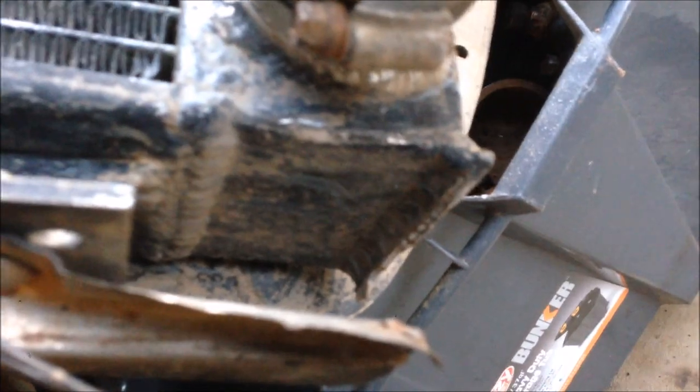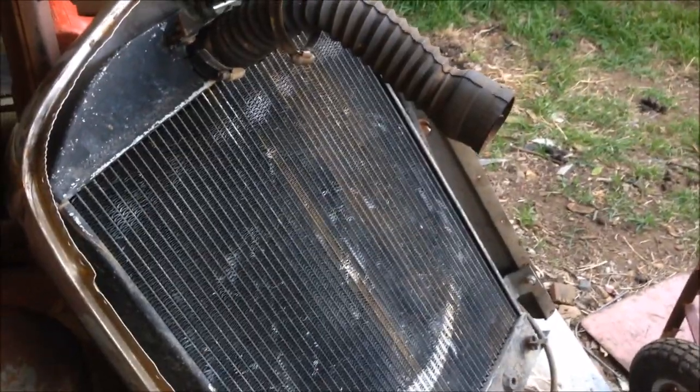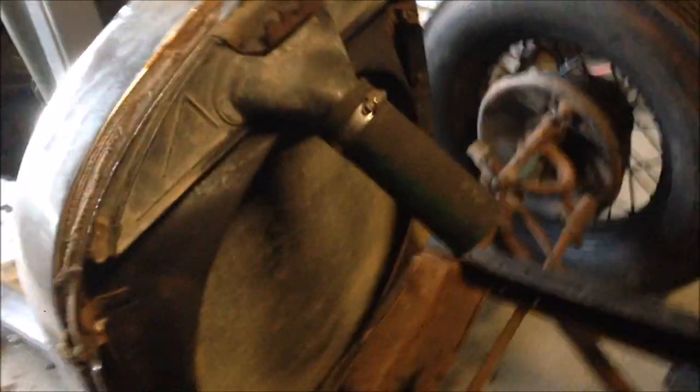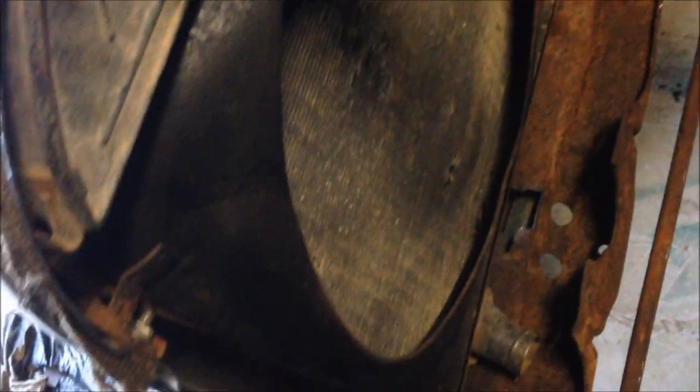There are plenty of cheap radiators on eBay made in China — the one on the Model A I used lasted about three years, but it eventually broke apart. Because it's all aluminium it's not going to last forever, but they do keep things cool. Because of the nature of this build I want it to be original, and this radiator is blocking and not cooling properly. So what I'm going to do is remove the top or bottom tank, clear out all the tubes, keep the original core, and take it to a local radiator repair place to have the tank put back on.